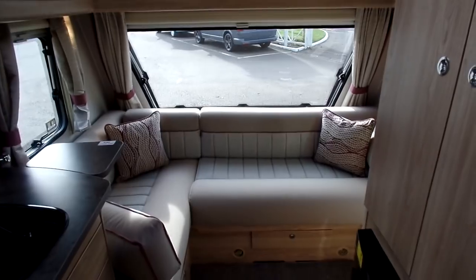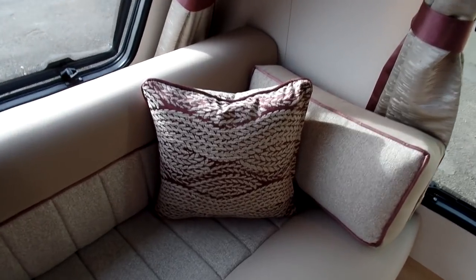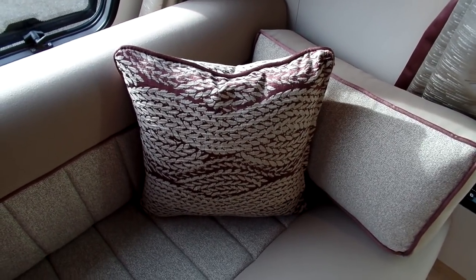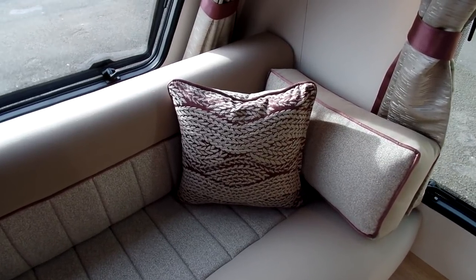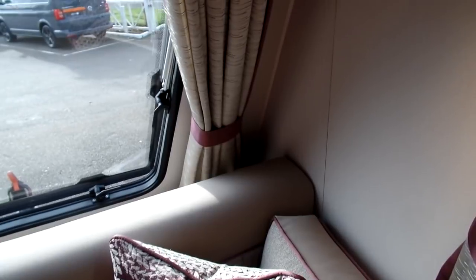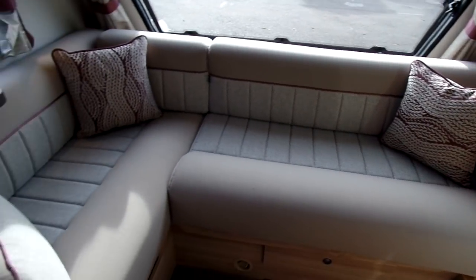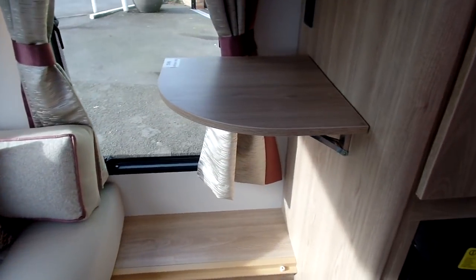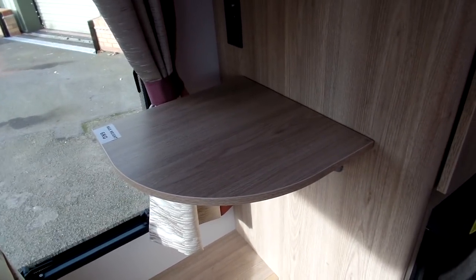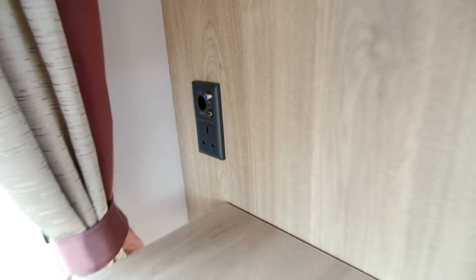Looking towards the front of the San Remo, you'll notice the upholstery has changed. This upholstery is taken from the Elddis Encore range, and you've got some nice burgundy touches which complement the exterior graphics. The bolt cushions and curtains also feature the same colour. For sleeping, this area makes into a double bed, and there's a large pull-up flap located right next to your TV connection points.